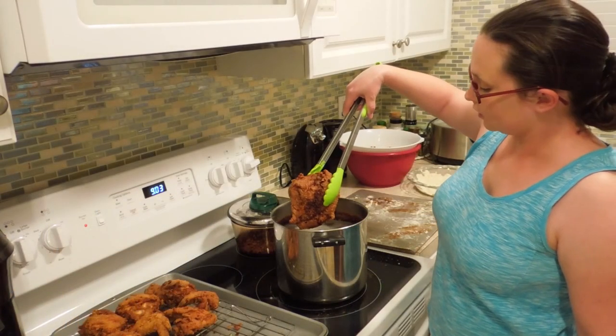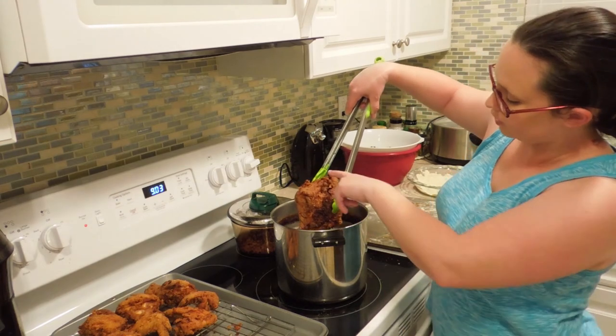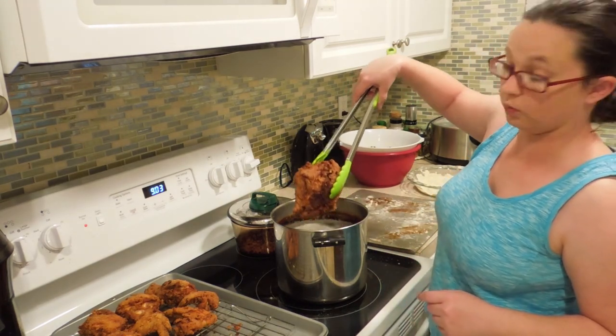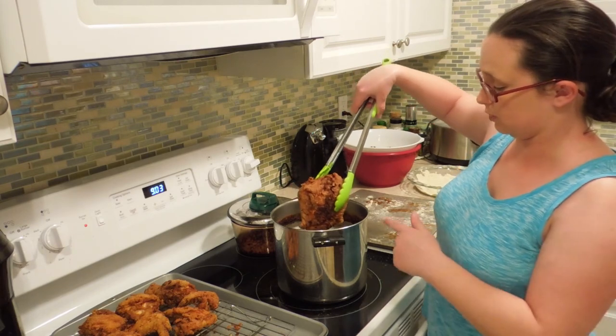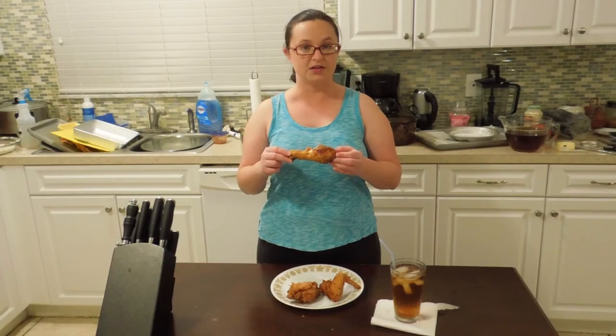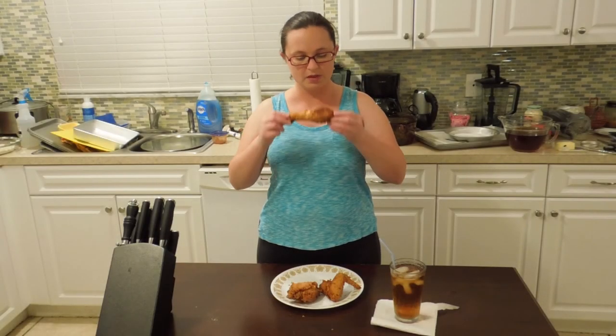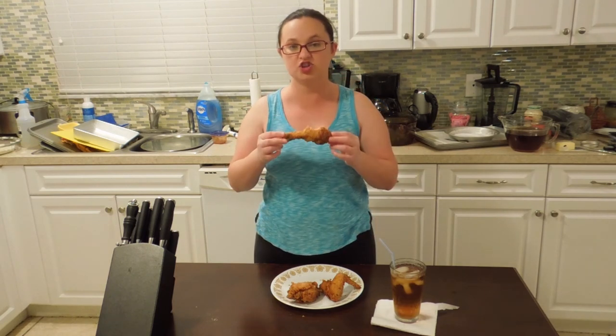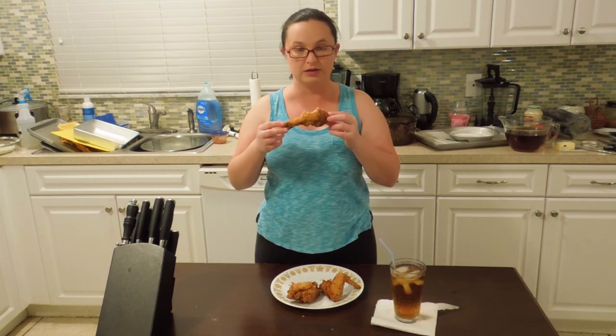My breasts are done. There are some dark areas here, but that's not burned — that's just because the oil's gotten dirty with this being my third batch of chicken. Now it's time to fix the plate. And that's how you make my fried chicken recipe. The outside is deliciously crunchy while the inside is moist.